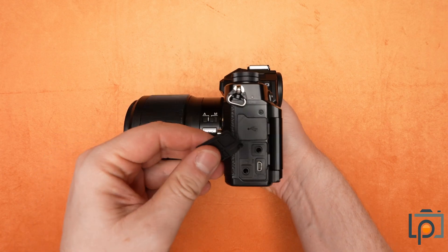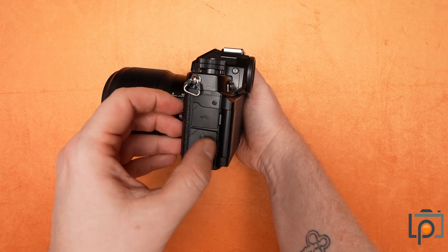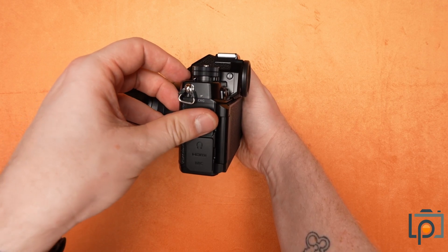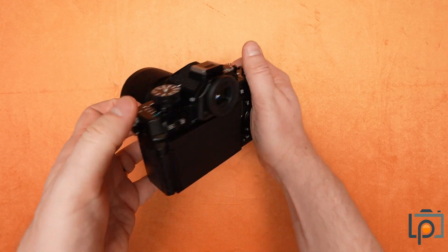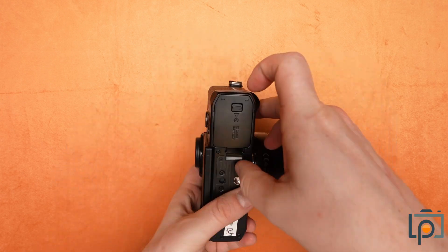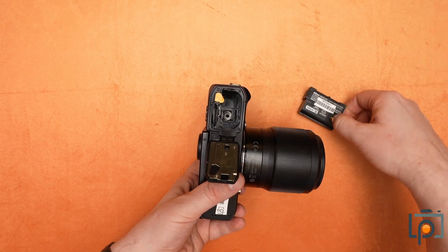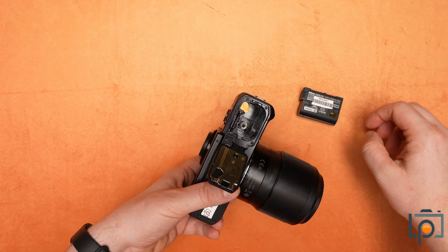We've got a couple of different ports on the side — we've got our itty bitty HDMI port, mic and headphone options, as well as the now common USB-C port. That will allow you to charge it with Nikon's newest iteration of the batteries. In here, we have our battery compartment, as well as a micro SD card slot and a regular SD card slot.